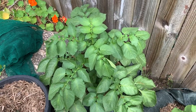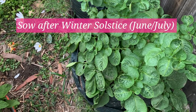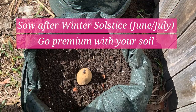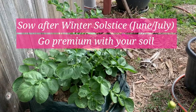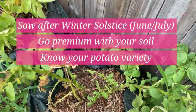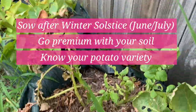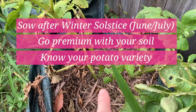To sum up some tips learned over nine-plus years growing potatoes in the subtropics: First is timing — planting after the winter solstice, around late June to early July, is best. It avoids the humidity that causes problems with rotting. Second, go premium with your soil mix — choose a good quality potting mix if you're growing in containers. Third, know your potato variety. Like tomatoes, there are determinate and indeterminate varieties. Indeterminate varieties are the ones you hill up to get more tubers as the plant grows; determinate ones have a fixed set of potatoes, need more growing space but don't need hilling.